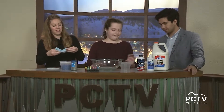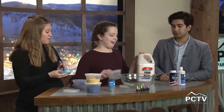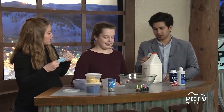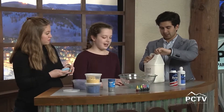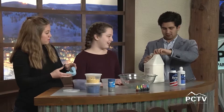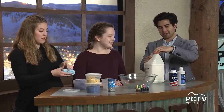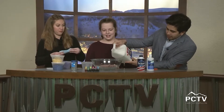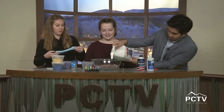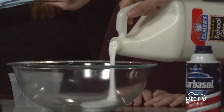First we add glue — do you want to add it? I'll keep playing with the slime over here. It's just a normal glue bottle — since I have a gallon I kind of just guess the amount. This is a giant gallon of Elmer's school glue.